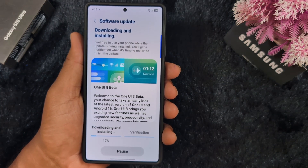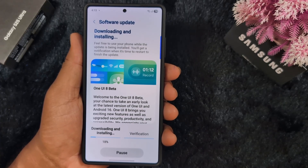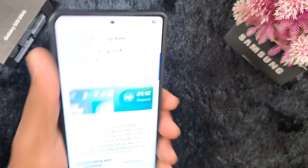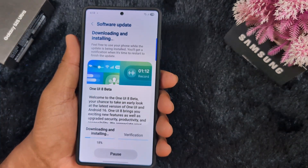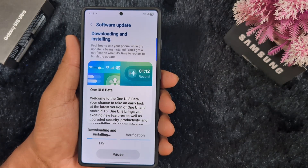Wait until the process is complete. I will show you the new look of Samsung One UI 8 Beta on my Samsung S25 Ultra in India — please stay connected. I will show the new changes in my next video.